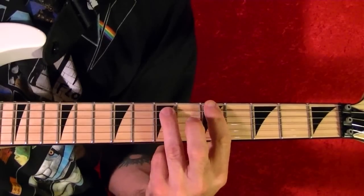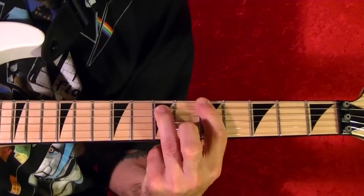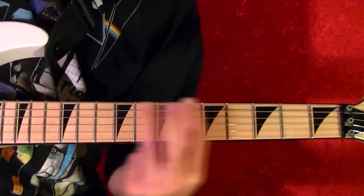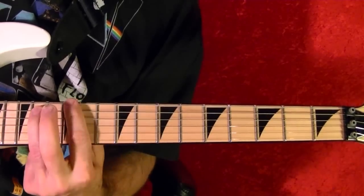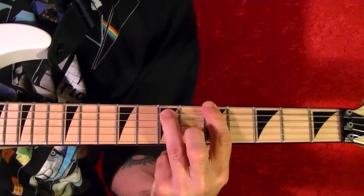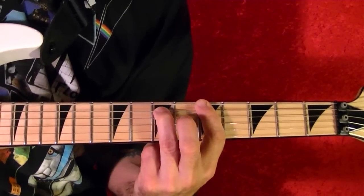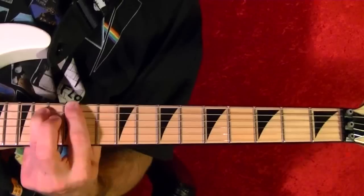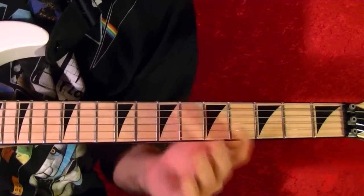It's a power chord, top string fifth fret A. Third fret C. Eighth fret. Power chord twelfth fret. Back to the fifth fret twice. You play that four times.